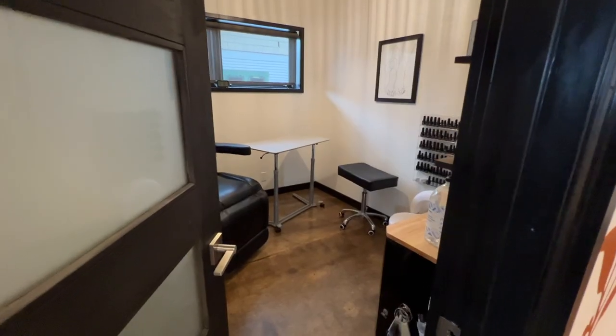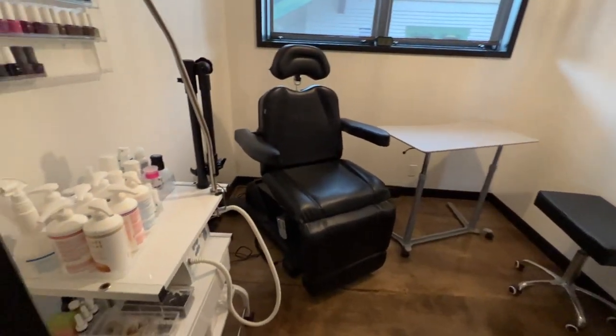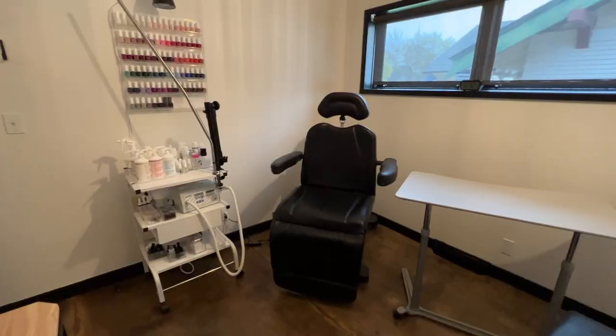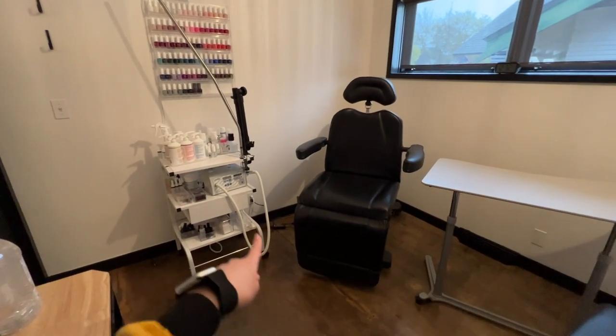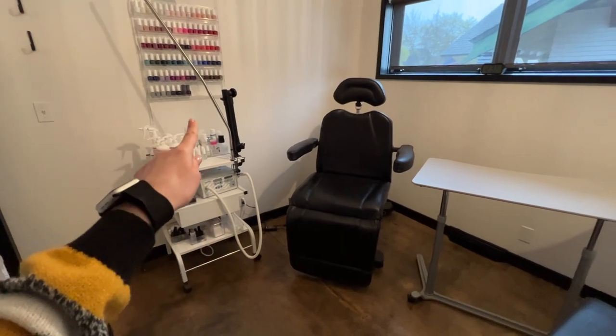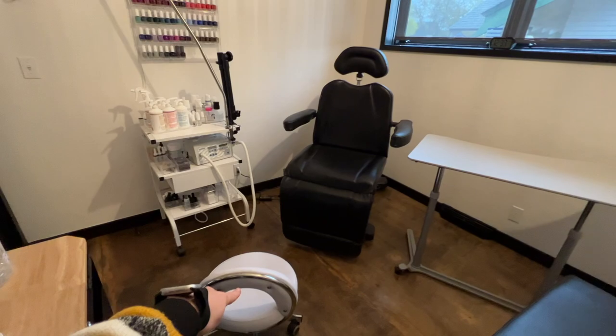Before we get too far, I thought it would be helpful to show you the room so you can be more oriented in terms of how it's laid out. This is the main pedicure area, this is the client chair, my cart with everything, and then I have polishes here and I sit in this chair for pedicures.